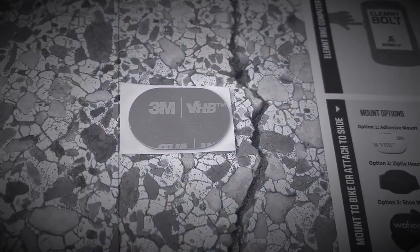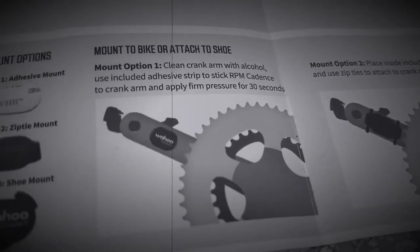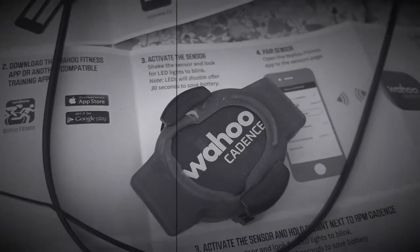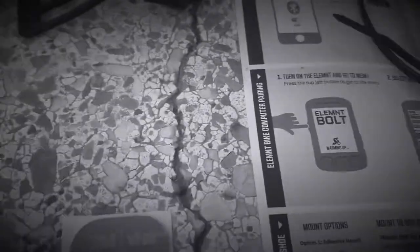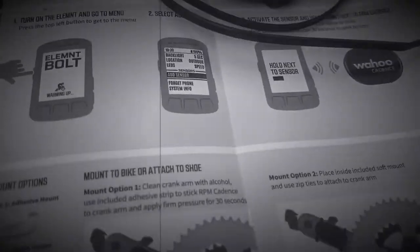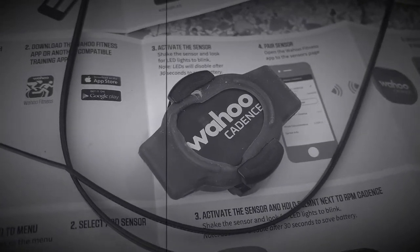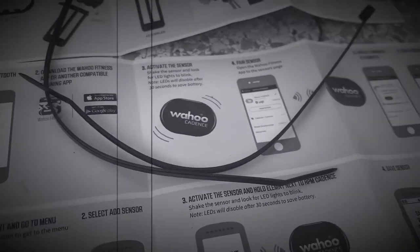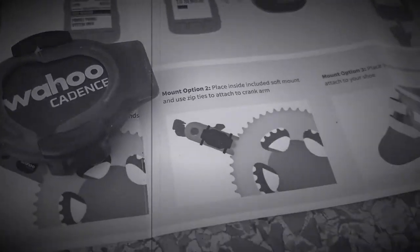To put the Cadence sensor on, you can either use this little 3M sticky thing — stick that to your crank arm and then stick the sensor, which I have in the rubber container. But that seems like a recipe for disaster because eventually the sticky thing will probably stop being sticky and you'll lose the sensor. So alternatively, you can put it on the crank arm using this rubber attachment and then secure it with zip ties, which seems to make a lot more sense.